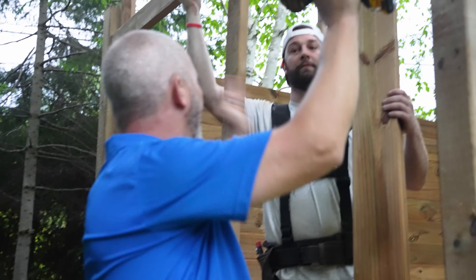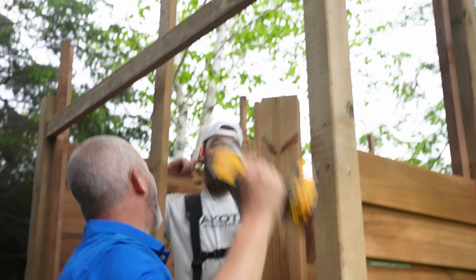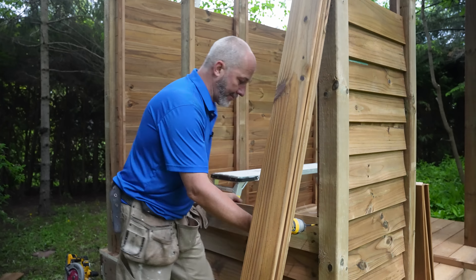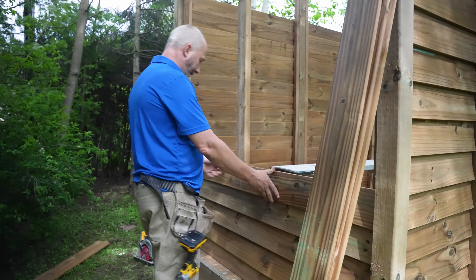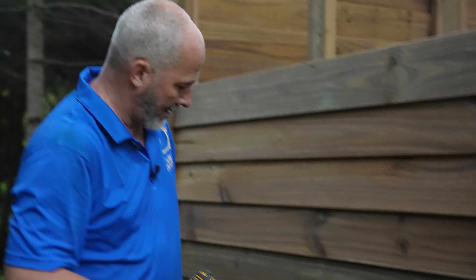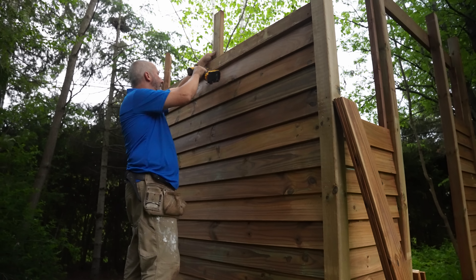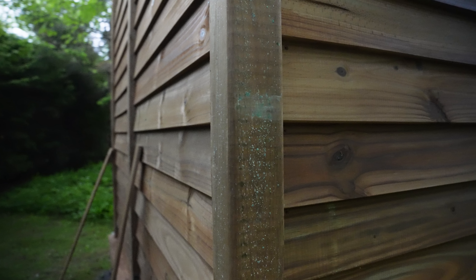We're establishing the levelness of this. That's the effect of the storyboard — if you start on the 45 and look left to right, check those lines out. That's pretty sexy.